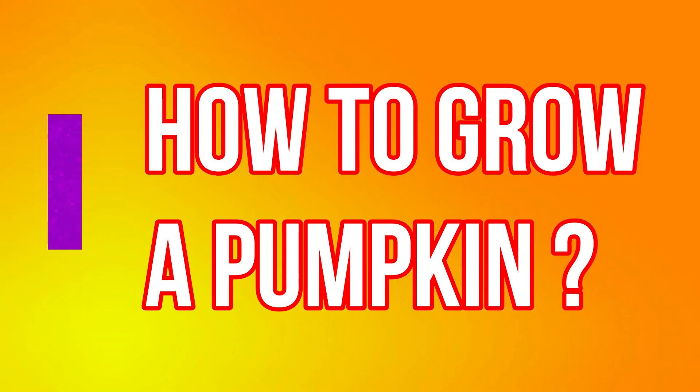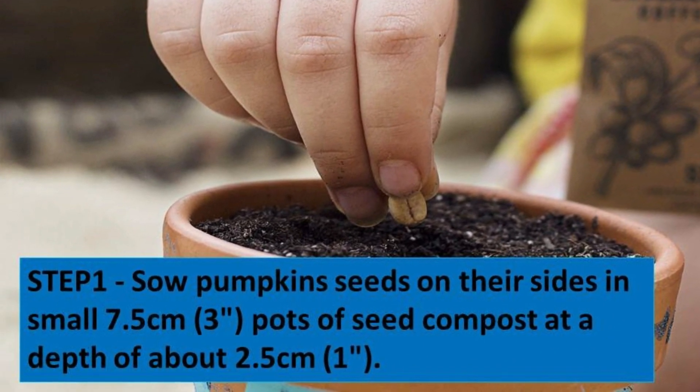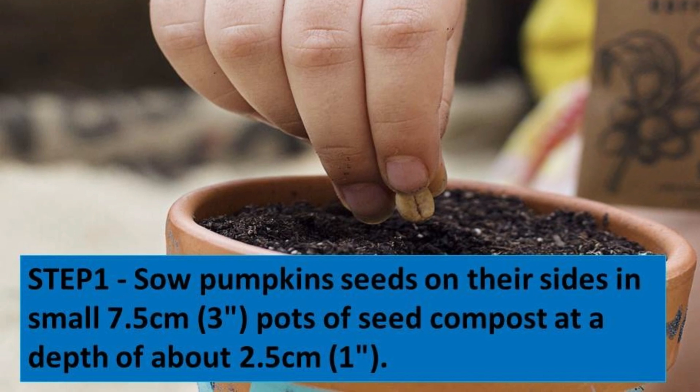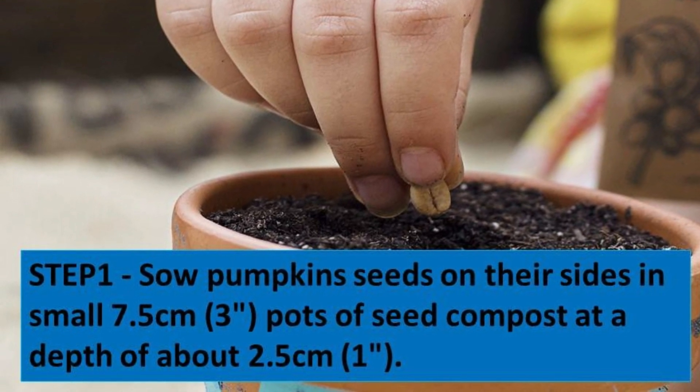So, step one: sow pumpkin seeds on their side in a small 7.5 centimetre, that's 3 inch, pot of seed compost at a depth of about 2.5 centimetres, that's about an inch.